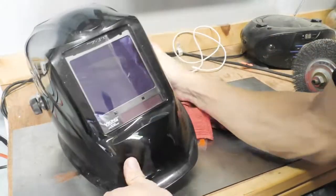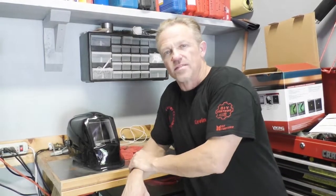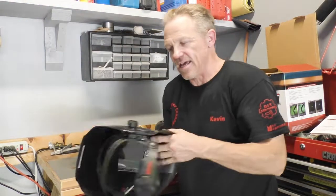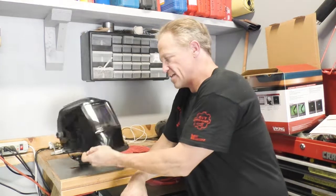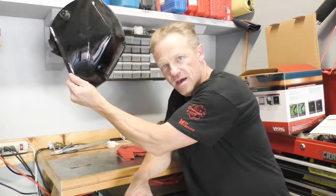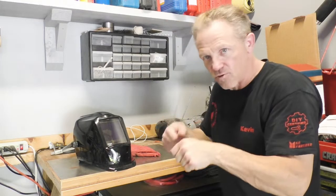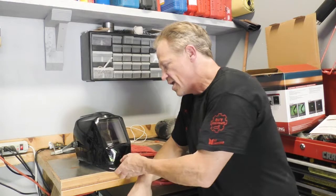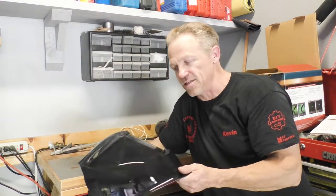These lenses do scratch up very easily. One very important tip: when you set your helmet down, try not to set it with the clear lens facing down. Try to set it on its side or hang it up. Also try not to have it sitting on your welding table while you're grinding, where grinding sparks go right into the helmet. Just take a little bit of care — if you're going to spend this much money on a helmet, you really want to take good care of it.